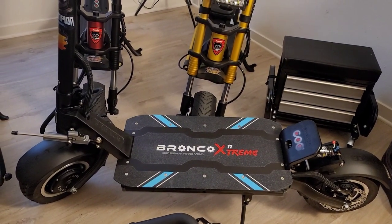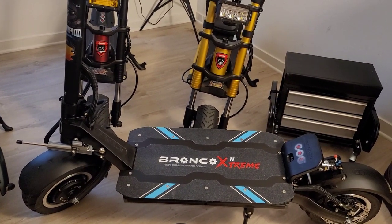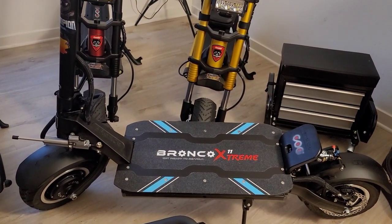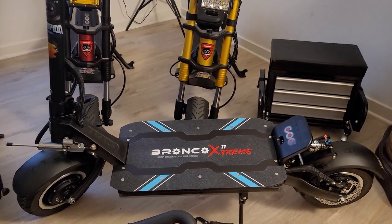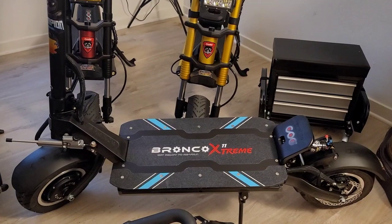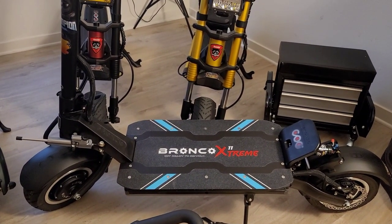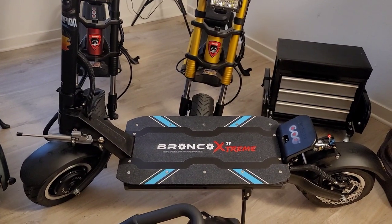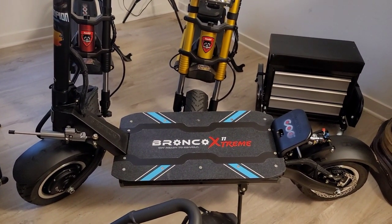Scootopians, we finally got it unboxed, unpacked, charged up, tightened screws, applied all the attachments — and I was hoping this thing would give me the power I'm looking for. Well, I took it out for a ride and it's worse than the first. So it's definitely a production problem.